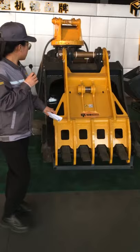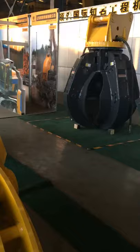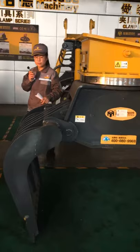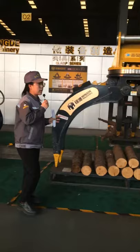This product is a bucket — a multi-purpose clamp. This heavy one is a clamshell bucket, and that is a light multi-purpose clamp. It has four oil cylinders. This product is the demolition grapple, and that product is a hydraulic grapple with a mechanical grapple inside.